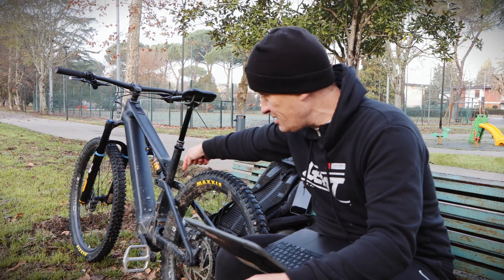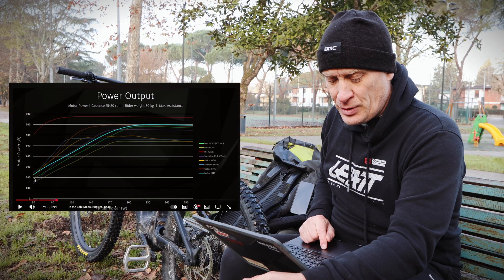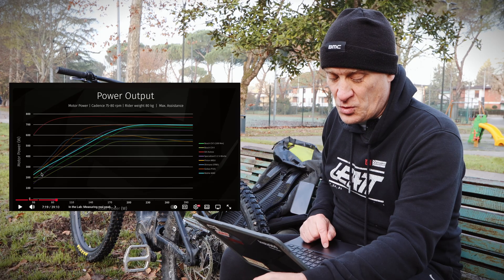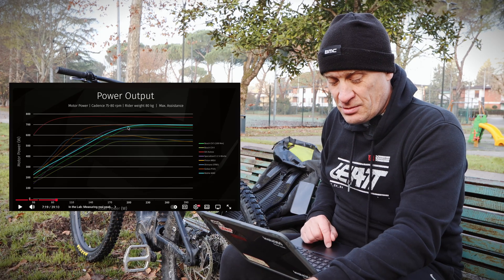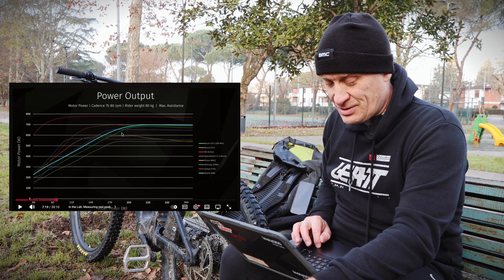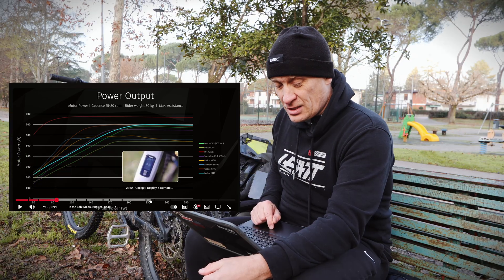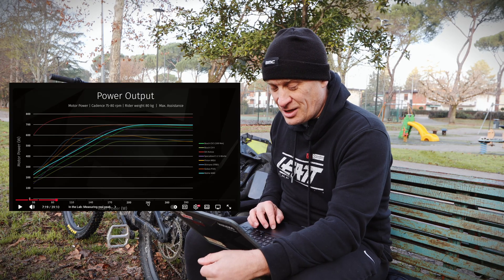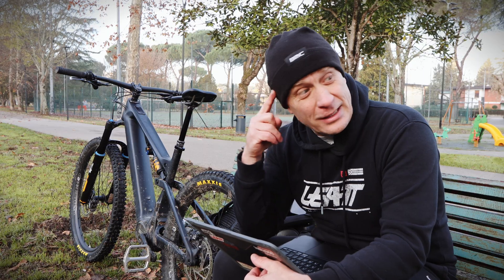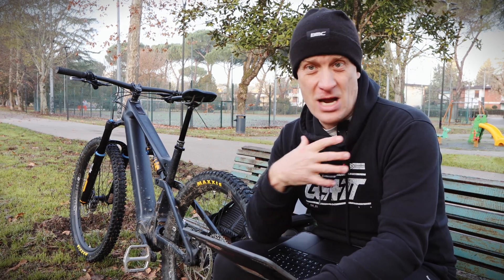The latest one we've tested is the Mahle M40 — there's not very many of us with this motor. You can see it on the graph: in max power mode, if you put in about 50 watts of input power you get out about 230 watts from the motor. If you put in around 200 watts, you'll get 700 watts at the wheel out. Peak output is around 780 watts, and even the DJI is actually in line with it really, which is quite interesting.